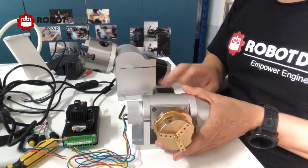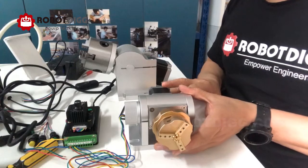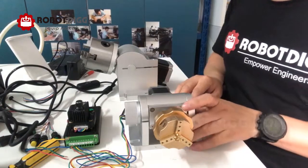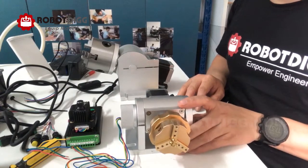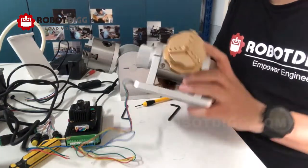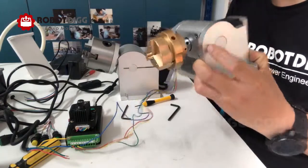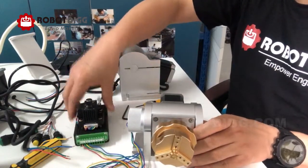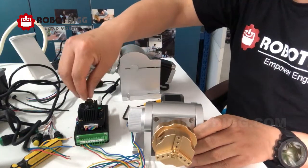I have tightened the clamp. Let's check out the performance of this. Here is the stepper controller unit from the robot deck.